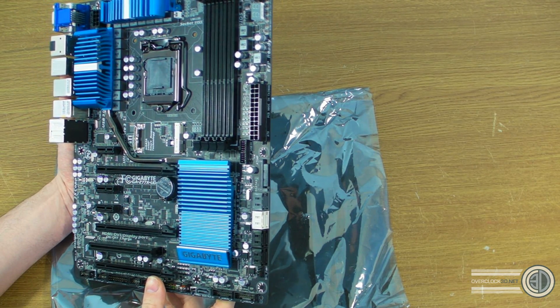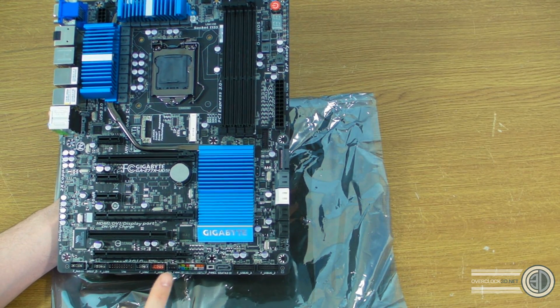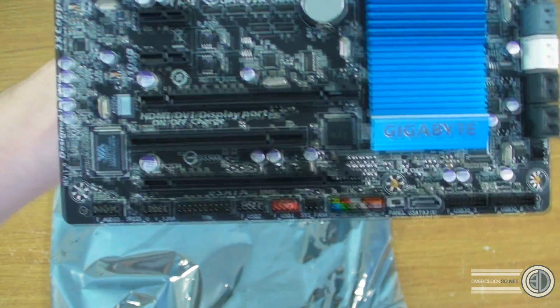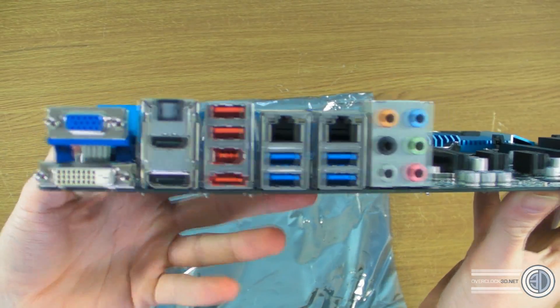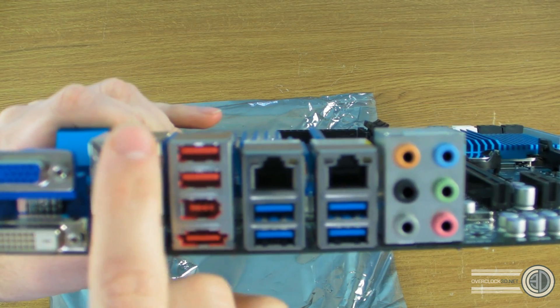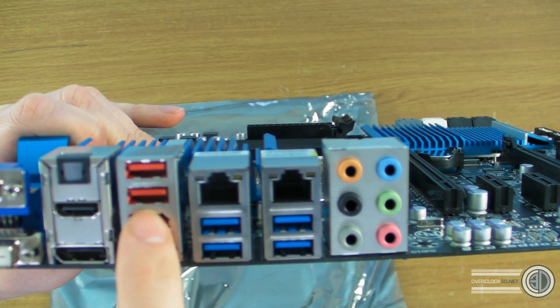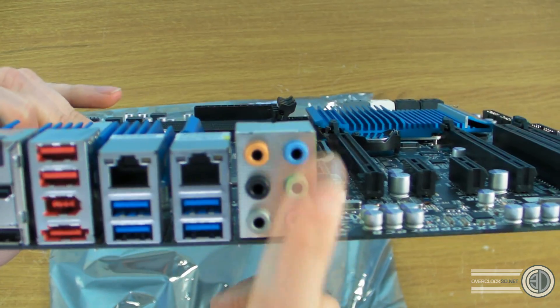We've got a USB slot here — the red colour denotes that this is also the charging port. There's another USB there. Then we've got the front panel header. Around the back of the board we have: VGA, DVI, optical out, HDMI, DisplayPort, USB 2, USB 2, Firewire, USB 2, two gigabit Ethernet ports, four USB 3 ports, and then the onboard audio.